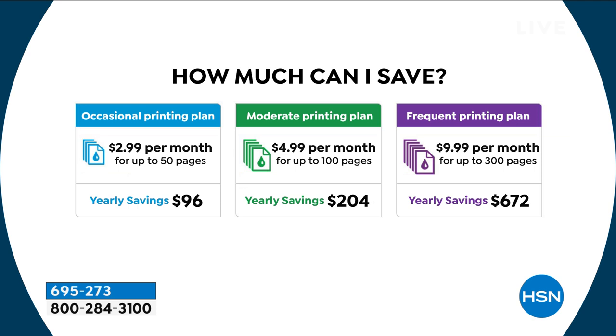And you know what happens if you go over? It still only costs five pennies per page. That's the great thing about it. So you could buy this printer five times with the savings you'll have in one year.